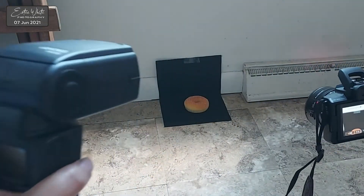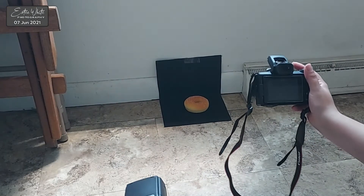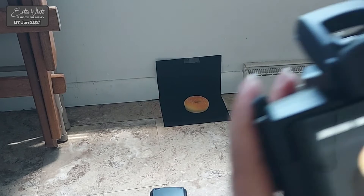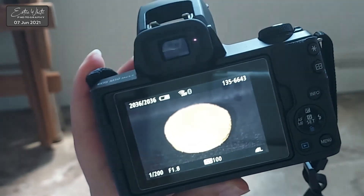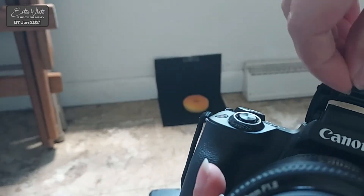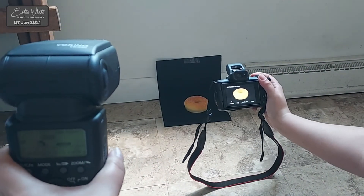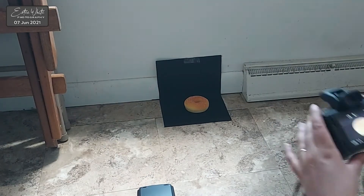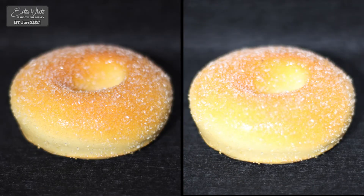The first photo is when I have the tape on and I have blocked most of the light coming from the pop-up flash, and my subject is being illuminated mostly by the off-camera flash and a bit of ambient light. The second photo is where I have removed the tape, and my subject is being illuminated by the pop-up flash, by the off-camera flash, and by a tiny bit of ambient light. Here is the side-by-side comparison of the two photos.